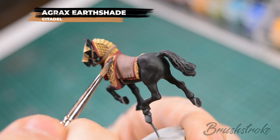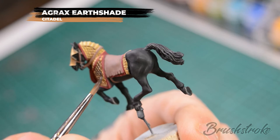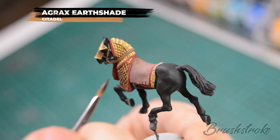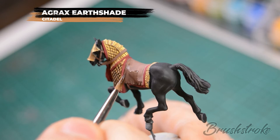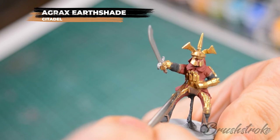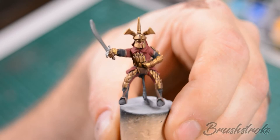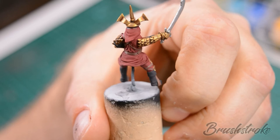If you do manage to get some on the red, just touch that back up again with some Deep Red. Next we're going to shade all of the red areas on the horse and on the rider — the red robes and also the black boots and any black that you added to the robes — and for this we're going to use some Nuln Oil.